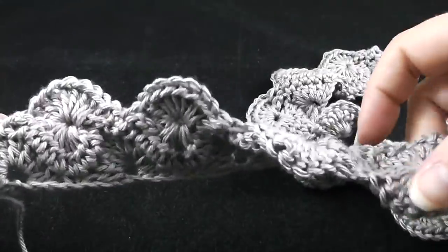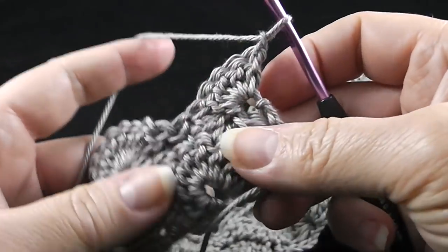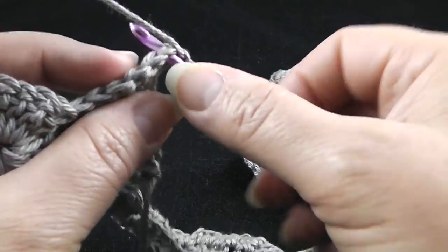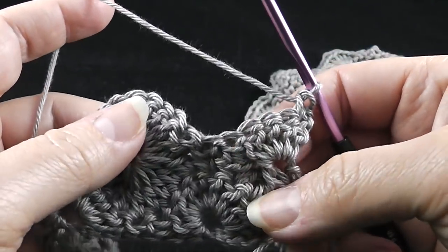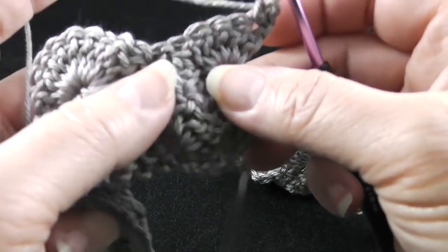Row three ends by working five double crochets in the last stitch, which is the top of the first cluster of the last row. Now for row four, we're going to chain one, turn, and work a single crochet in that first stitch. Just like row number two, we do start this off differently — row two started with four crochets together, but here we're going to crochet nine together.